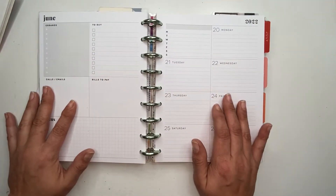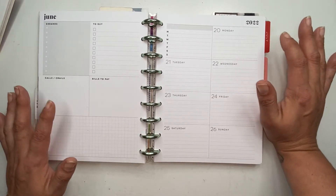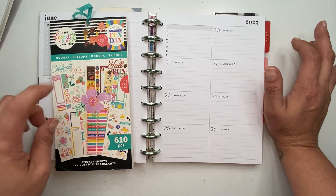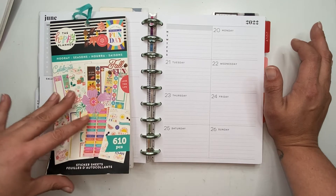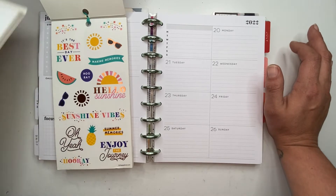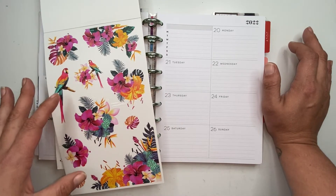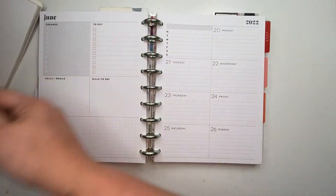Hey you guys, welcome back to my channel. In this video I am planning for the week of June the 20th through the 26th in my dashboard layout. For the spread I'm going to use this Hooray Season sticker book — I've only used it one time and that was for fall. I figure the colors in these summer stickers would pair pretty well with these florals from Live Up Posh's Posh Summer. This is a sticker book from last year.